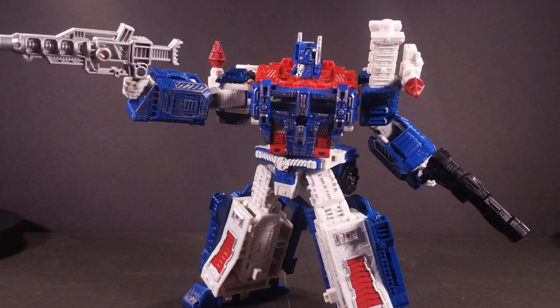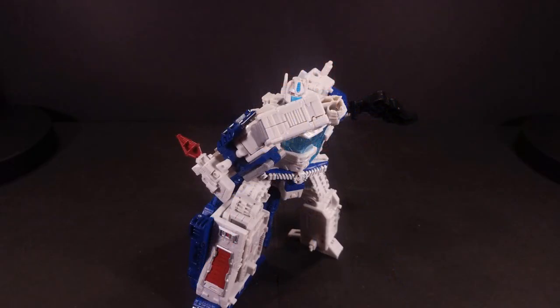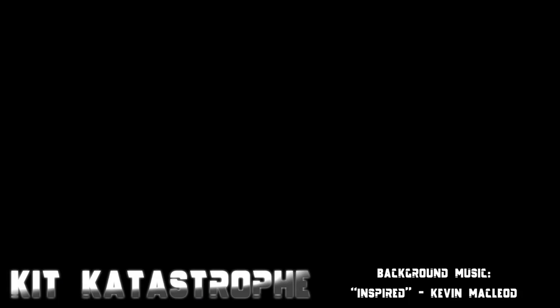As this is my first and only Ultra Magnus figure so far, I can't exactly say if this is a definitive Magnus figure or not. Some of you might prefer the Combiner Wars version with its added height, the accompanying Minimus Ambus, and the cab being integrated into the transformation. However, if you're not exactly a fan of IDW's More Than Meets the Eye run, or if you prefer the powered convoy play pattern, or if you like how he's an RID Magnus homage, then this one might be for you. All I know is that I have lots of fun with this guy, and if you're anything like me, you will too. This has been Kit Catastrophe — it's time to transform and roll out!